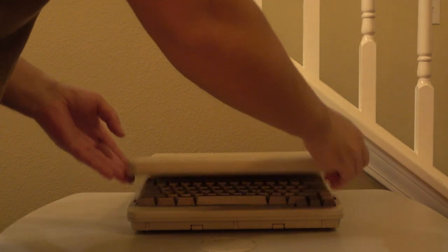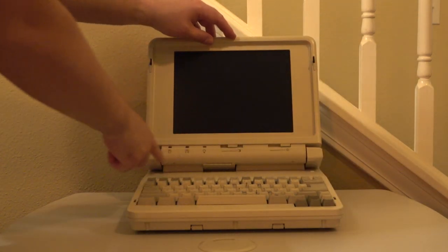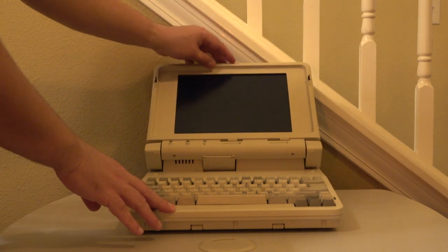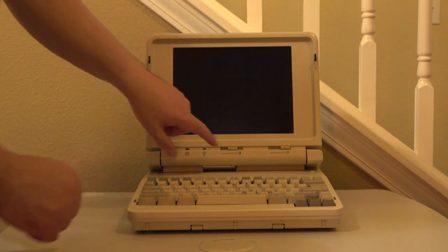I always admired the design on these machines, as they were quite modern looking for their time, and as you can see the hinge design is very clever. It allows for an almost infinite number of adjustments, up to 180 degrees.